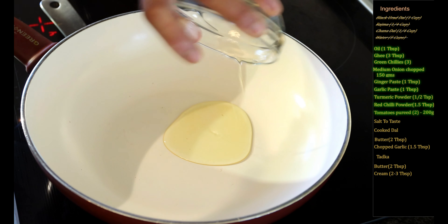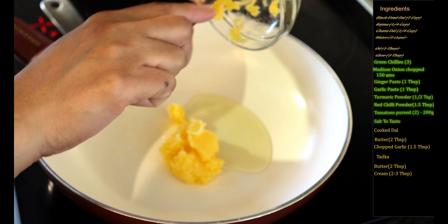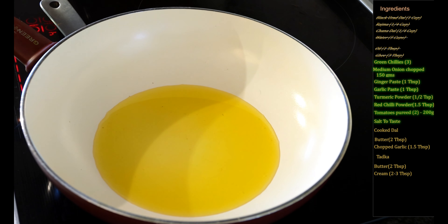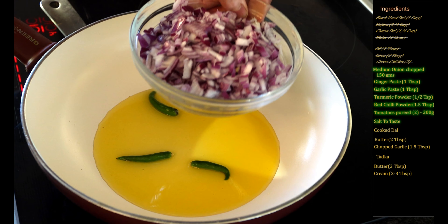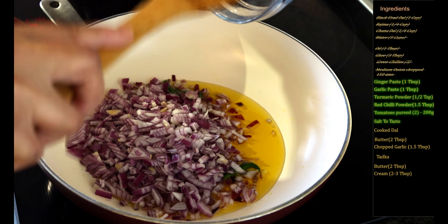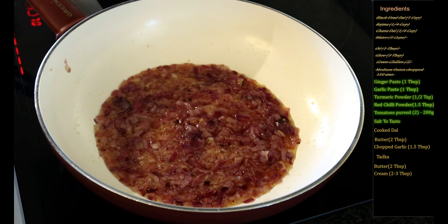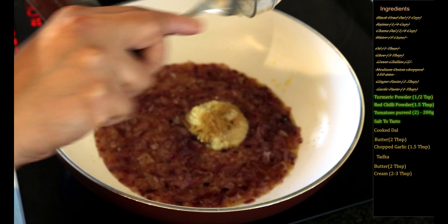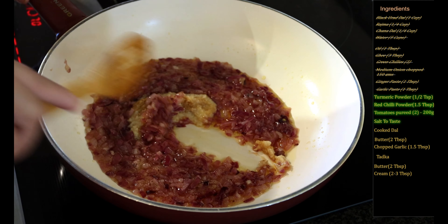I'm going to add the oil and also add the ghee, and wait for the oil and the ghee to be heated up before adding the green chilies. I will now add the green chilies and also the onions, and we will fry the onions till they caramelize and turn light brown. The onions have now turned light brown, so now I will add the ginger garlic paste and we will fry the ginger garlic paste for another three to four minutes at a low to medium low flame.